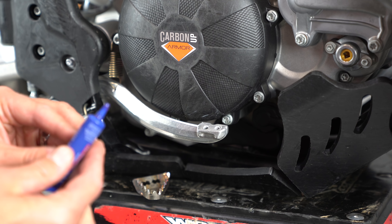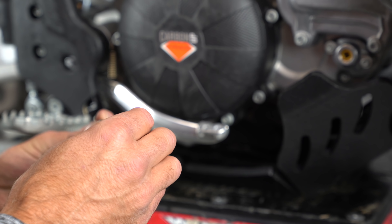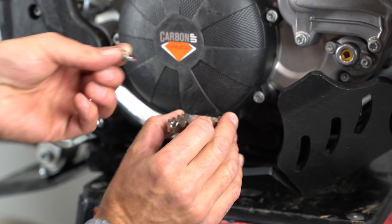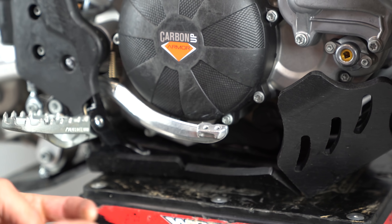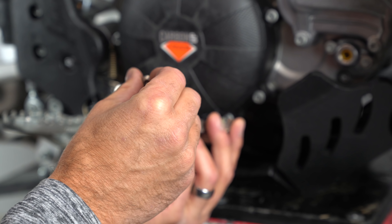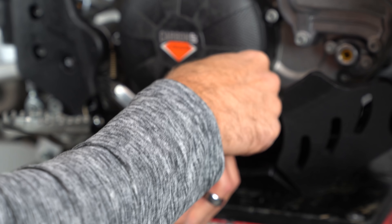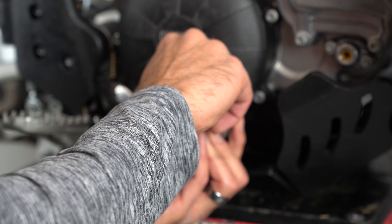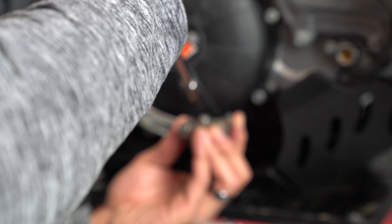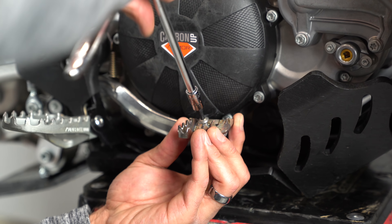Installation of this guard couldn't be more simple — you're going to use the same bolts that came with your stock tip. Then I'm just going to use some red thread locker here to make sure this doesn't come off. There are a couple different holes as you can see, but I looked at this and it's only going to install one way — they probably cut a couple of holes on it so it could fit multiple bikes. Let me get my ratchet turned the right way.